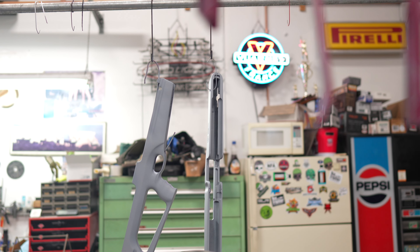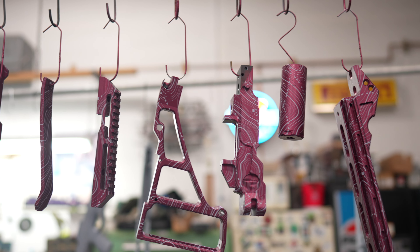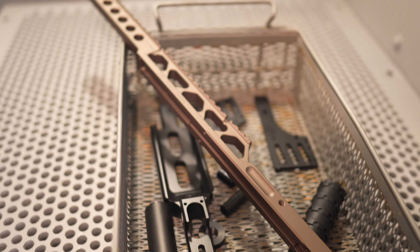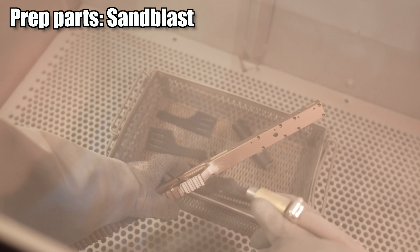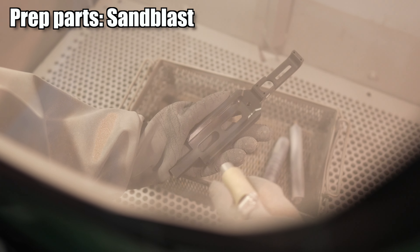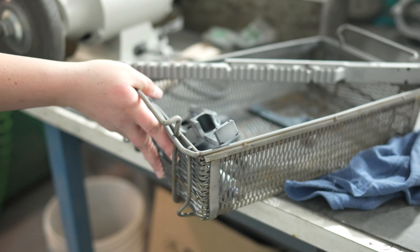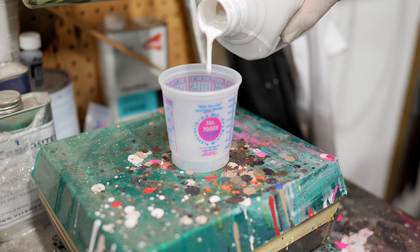So we're down here at the coaters now. We're here at Black Eyes Coatings. We've got some projects going on and we're going to show you a step-by-step of what we go through to get these done for you and see what you're getting.